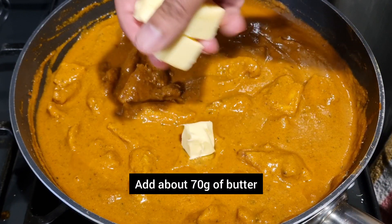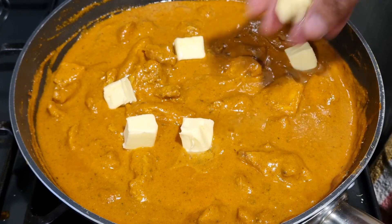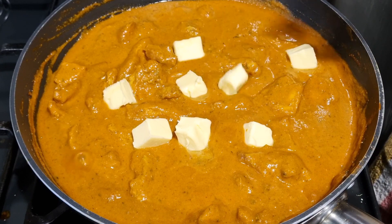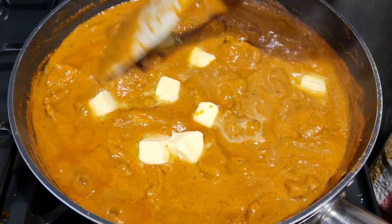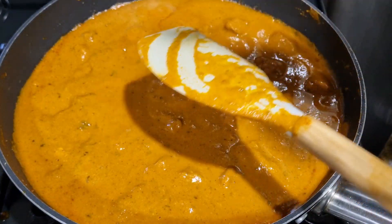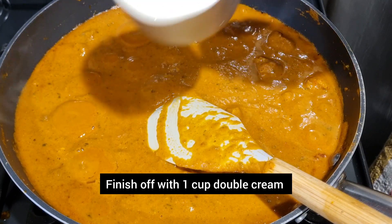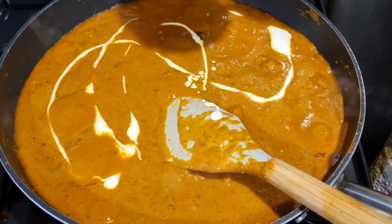We're now going to add the butter and just let that melt in. We'll just check the seasoning. We're now going to finish it off with one cup of double cream. Stir that in and the butter chicken is ready.